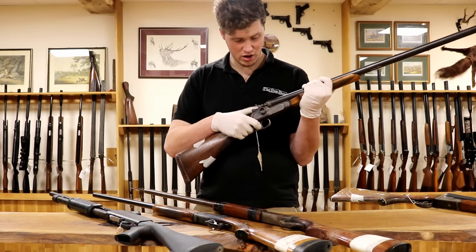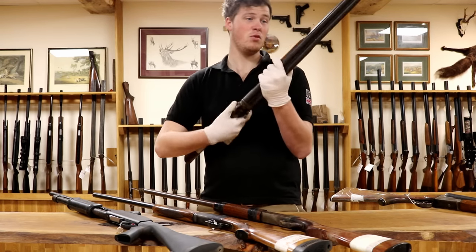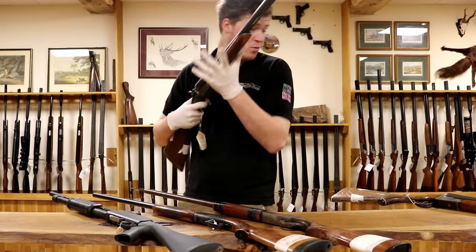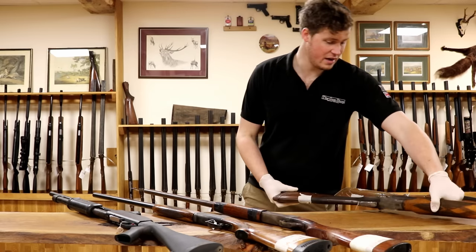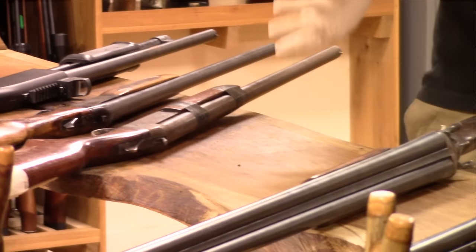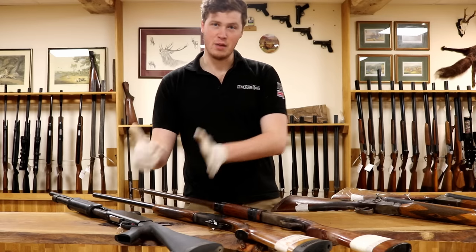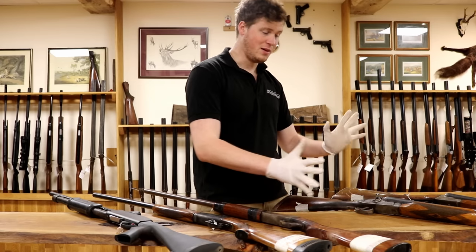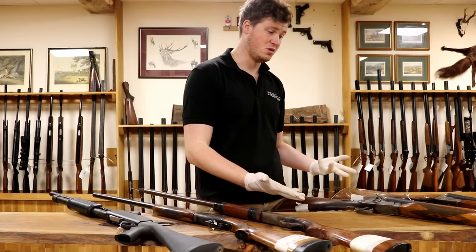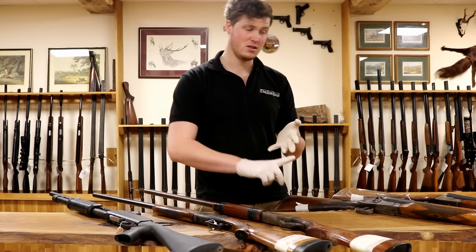It works, it goes bang and it's fairly robust — got a bit of wobble but that's not the end of the world. They will shoot, they go bang, and they will kill birds. In terms of a subsistence gun they're fantastic. However, beware that the metal quality will be somewhat similar to full-fat dairy butter, so don't expect them to last a long time without repairs. Just beware that they might not work, they might double discharge, they might be unsafe.